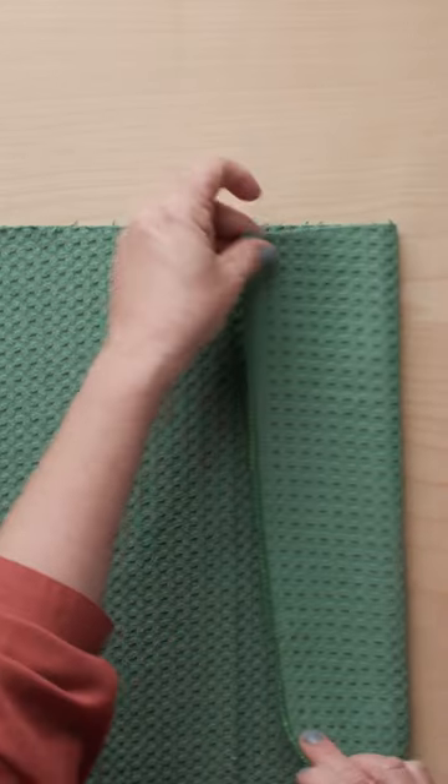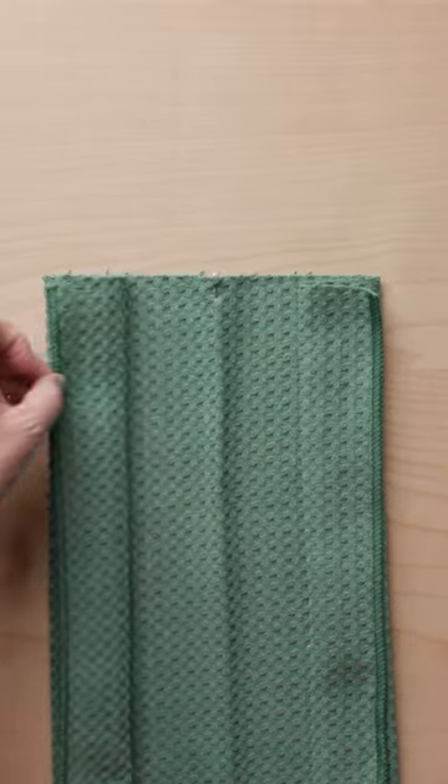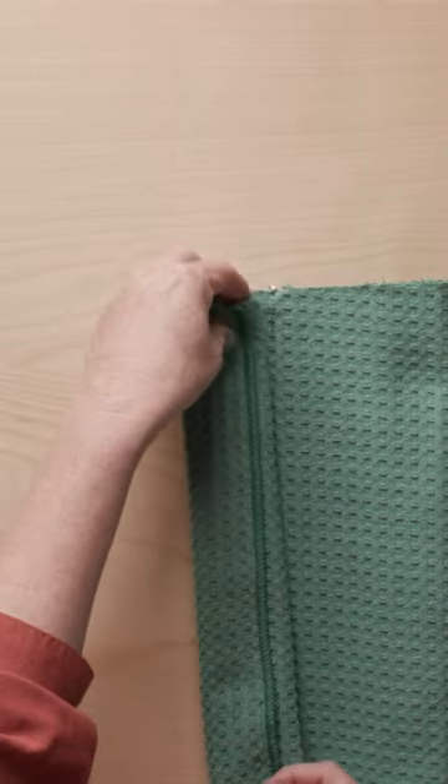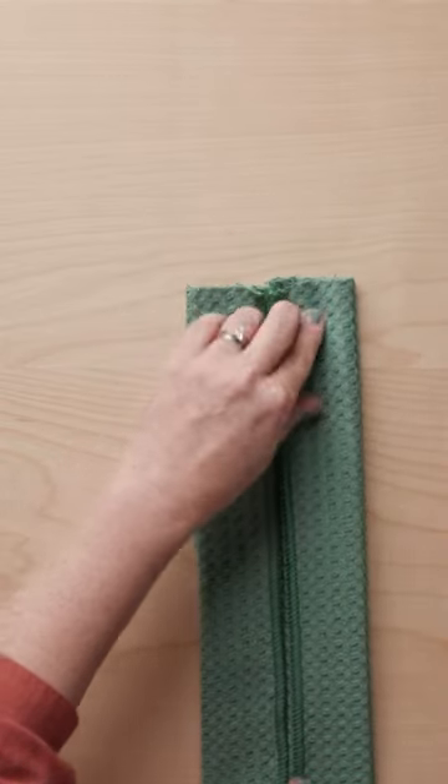Now we do an accordion fold. Fold each edge of the towel to the center and then fold it back to the side. Flip the towel over and fold each folded edge into the center again and pin in place. Repeat on the other side.